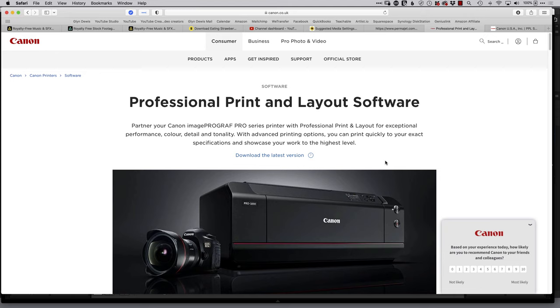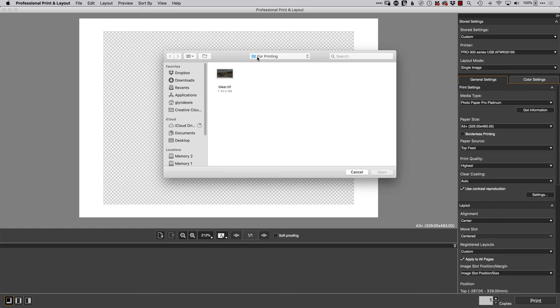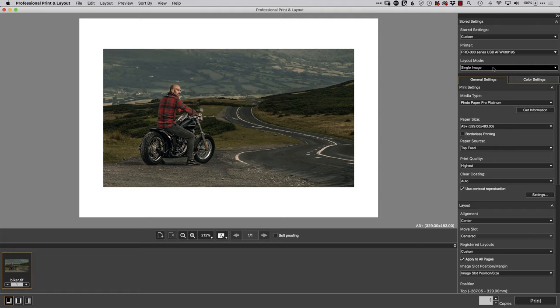Any software and links I show from here will be included in the description below the video. Once you've downloaded the Canon software, it really couldn't be any easier. Let's open it up — the interface is nice and simple. On the right-hand side we've got the settings, and the center area is where our image will be. Go to File > Open, navigate to the printing folder, find the biker image, then click and drag it into the center space.